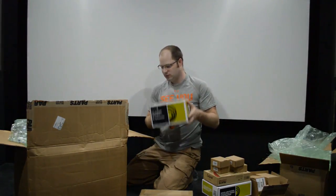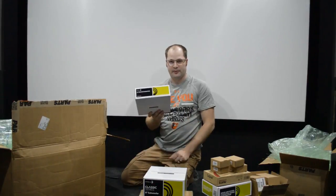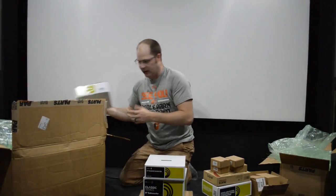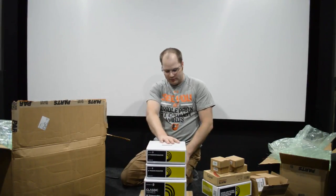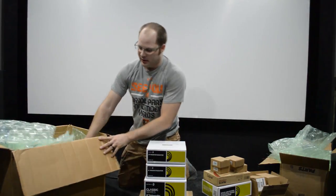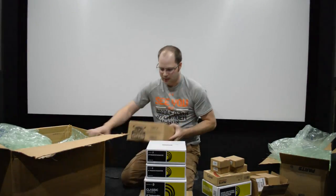We actually have a Dayton Classic 8-inch subwoofer here — pretty heavy. We also have a passive radiator, and you guys have been asking about passive radiator projects, so that's nice. We actually have two of them. I'm going to guess we can model these three together to make something pretty awesome. And we've got a 10-inch GRS, the 10PF8. We'll have to do some modeling on this and see what we can come up with.